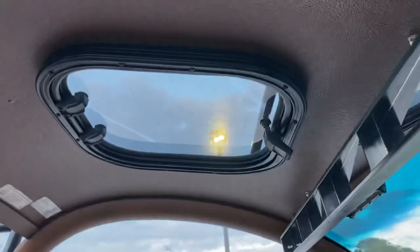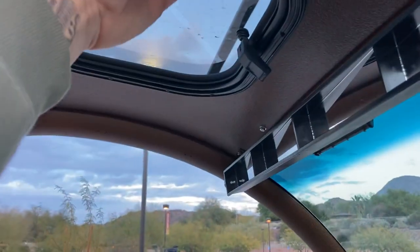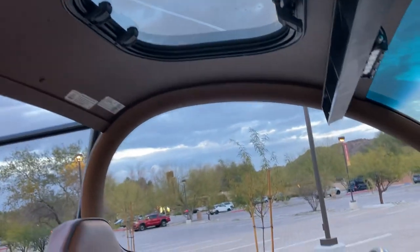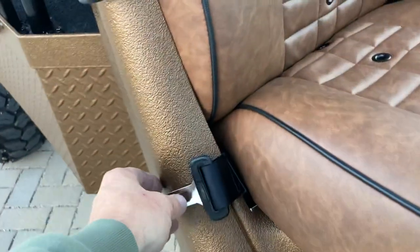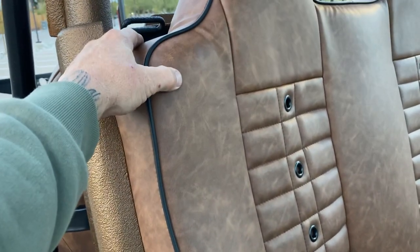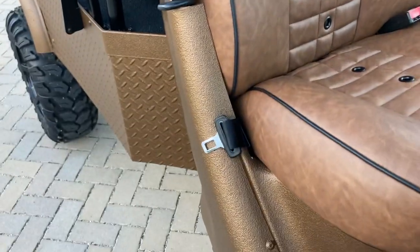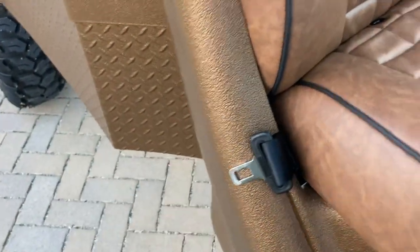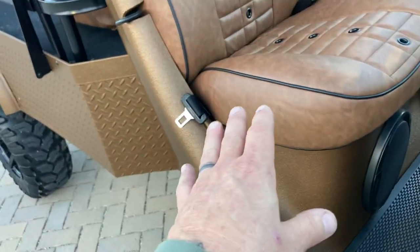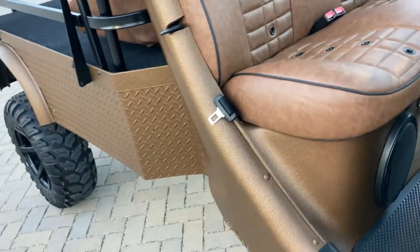We cut a hole in the roof and added a pop-open sunroof that faces forward to get air into your face — kind of a cool feature. As we do on all of our GEM cars, we always do low-profile seat belts, which are out of the way. The over-the-shoulder factory belts tend to hang down, bang up the side of the car, and scratch it.